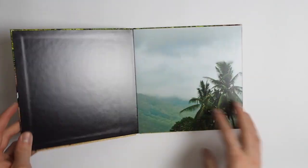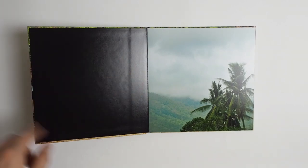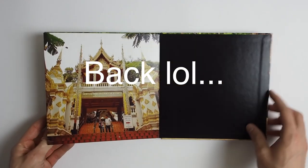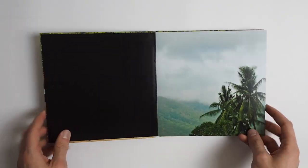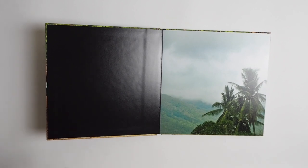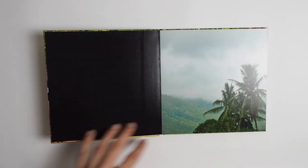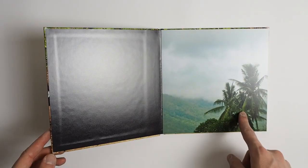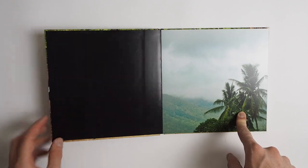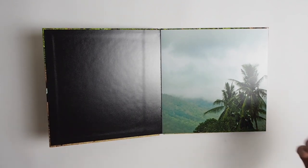When you open the book, the pages are attached to the main cover through a black sheet, and the same is on the back — you can't choose the color of the sheet. In the standard photo books it was a white sheet, and in the flush mount it's a black sheet. It has a matte texture, so basically the sheet that connects the main book to the cover is going to have the texture of the paper you choose for the book, not for the cover.